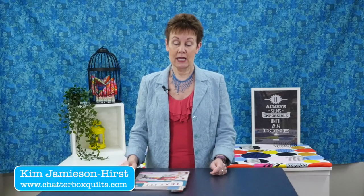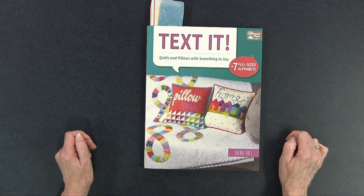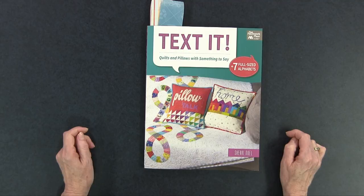Hi, I'm Kim of Chatterbox Quilts. Today I'm taking a look at Text It! Quilts and Pillows with Something to Say by Sherry Noel, and it's from That Patchwork Place, which is an imprint of Martingale Publishing.